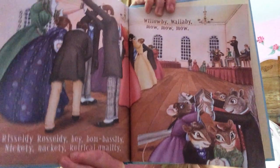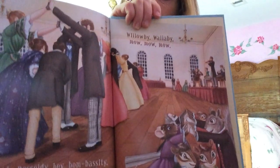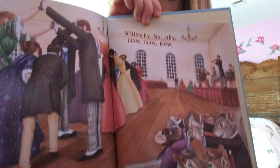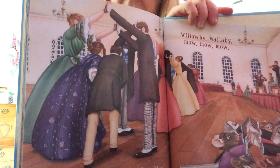Let me try that one more time. Rizzly Razzly, hey bambassity, nickity nackity, rettrical quality, willoughby, wallaby, mow, mow, mow. It is hard to sing that song — it is a very silly song, isn't it? You see the end? They're having a little dance — the mice are having a dance! And so are the big people having a dance.